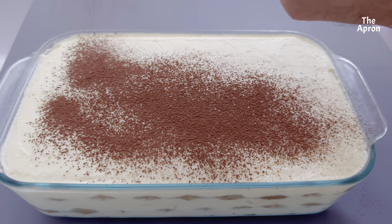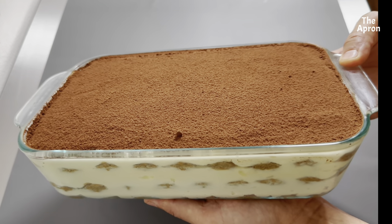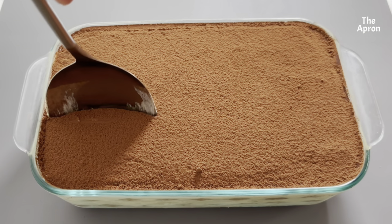Dust cocoa powder generously over the top. Refrigerate for at least two to three hours, or up to overnight before serving.